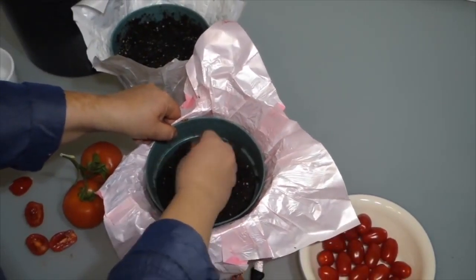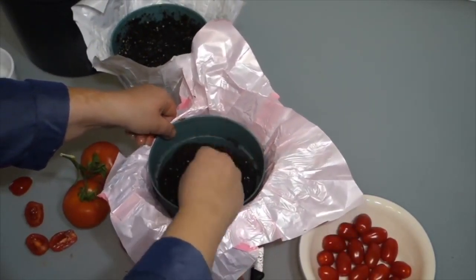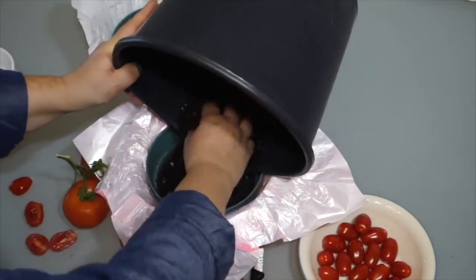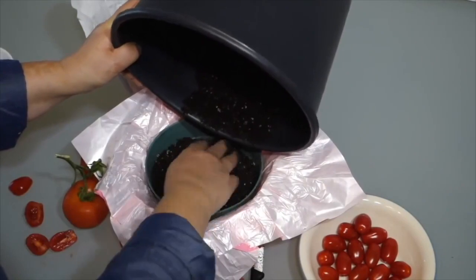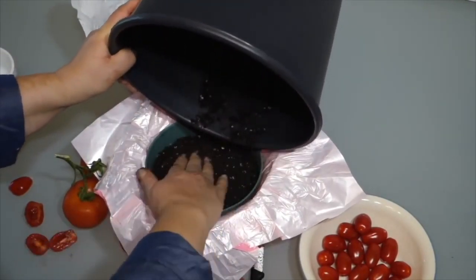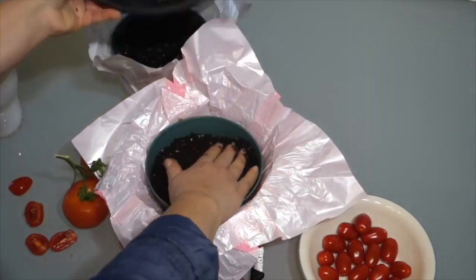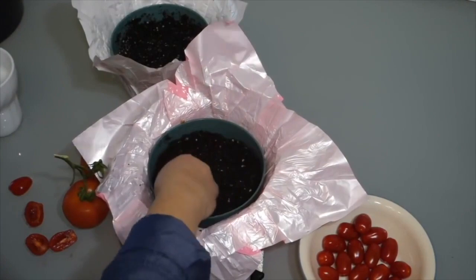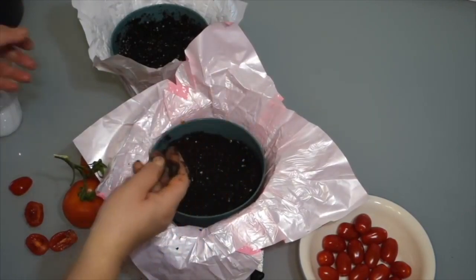This method saves you about a week's worth of time between when you plant and when sprouts appear. In essence, it's one week less waiting for sprouting — and in fact, the sprouting process can happen as quickly as five days.